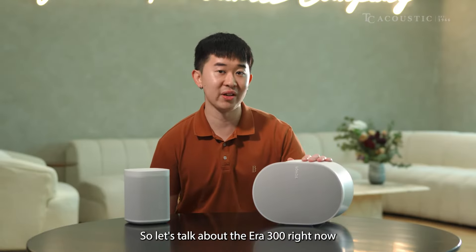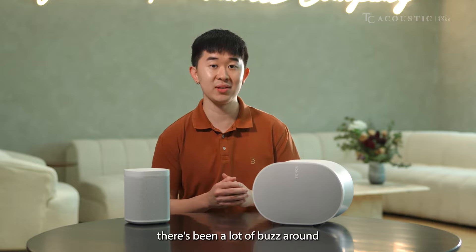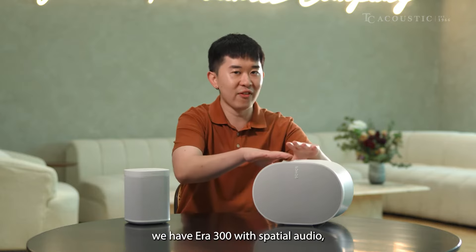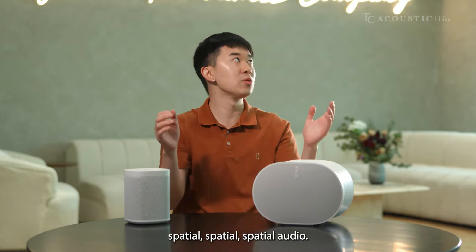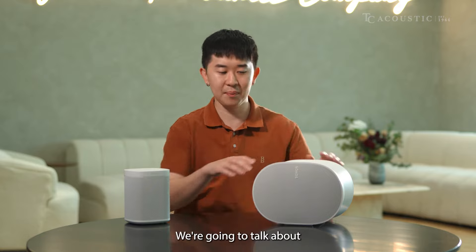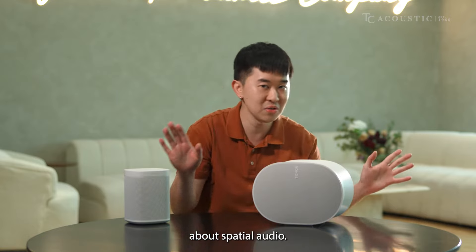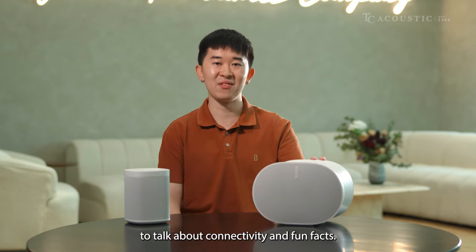Let's talk about the AERA 300 with spatial audio. For movies, there's been a lot of buzz around Dolby Atmos, but right now for music, we have the AERA 300 with spatial audio. We're going to run through a few things in this video: the looks of it, spatial audio, connectivity, and fun facts.